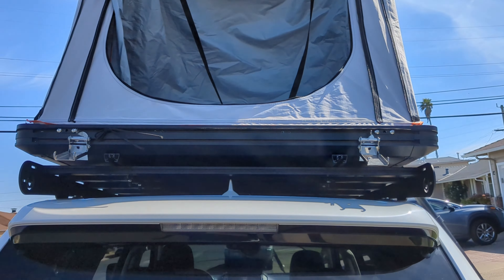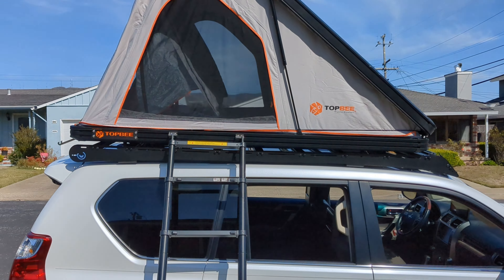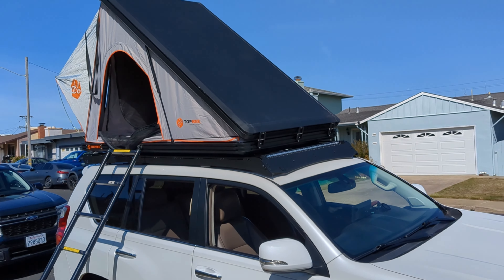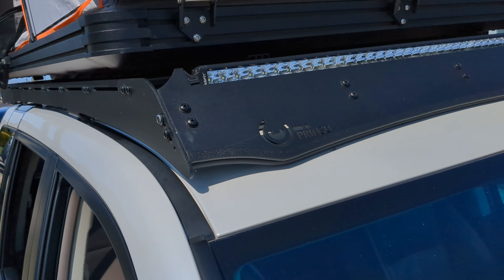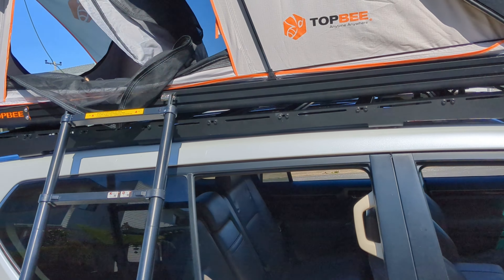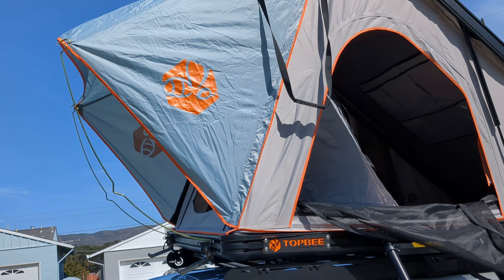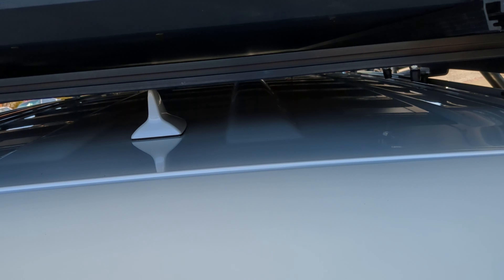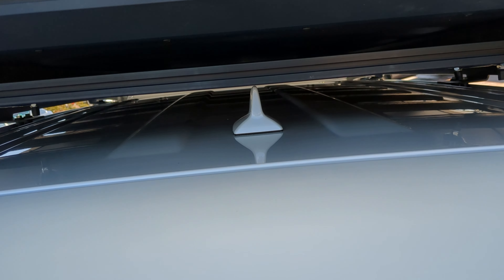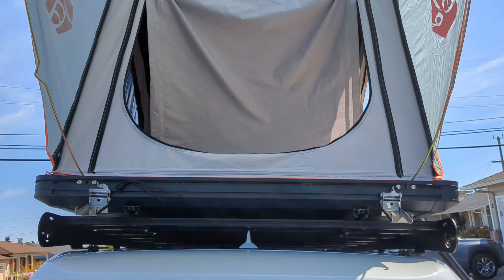I'll climb in there, check it out, and close it for the final view. Here's the Top B tent on top of my Prinsu rack with the Lust Fit 42-inch light bar. I moved the ladder attachment to the side. There she is, all opened up with the awning. The ladder attachment comes here in the rear but I can't use it because of the spoiler — it gets in the way.